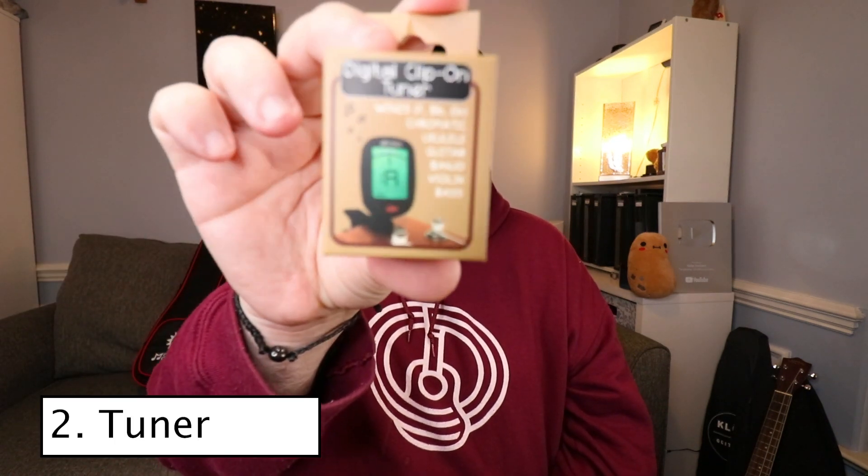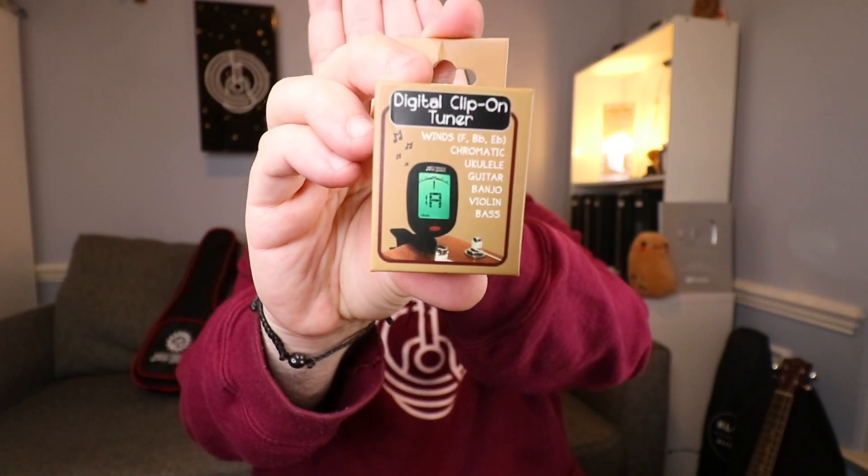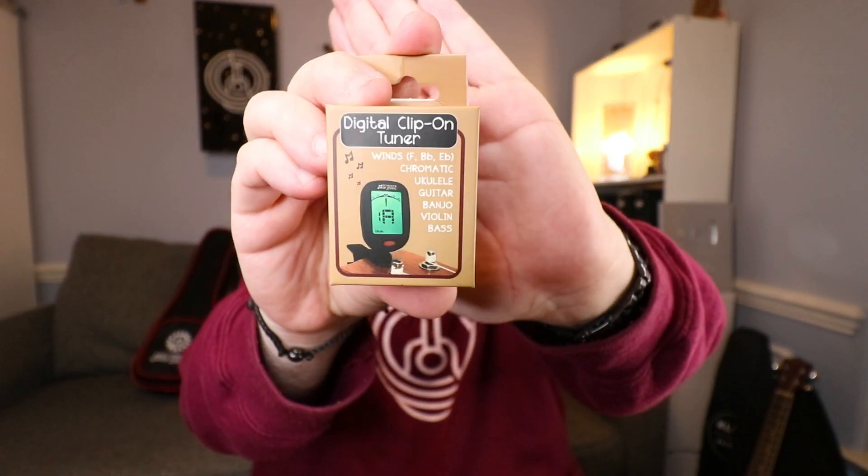The next accessory is a clip-on tuner. As a musician, ukulele player, and guitar player, you can never have enough clip-on tuners. I know you can use your iPhone and apps, but it's always awesome to have a clip-on tuner. With the little pocket in the gig bag, you can just pop it in there and you'll never lose it — absolutely love it.